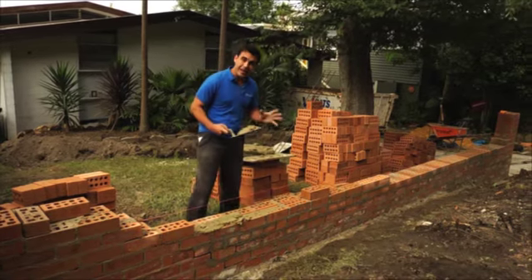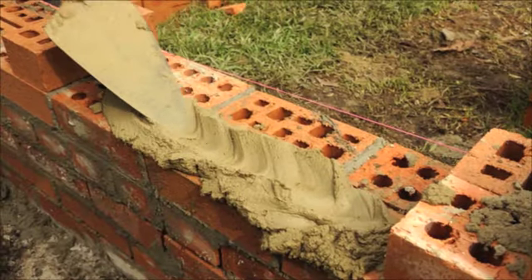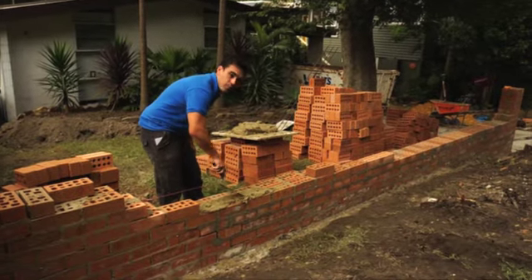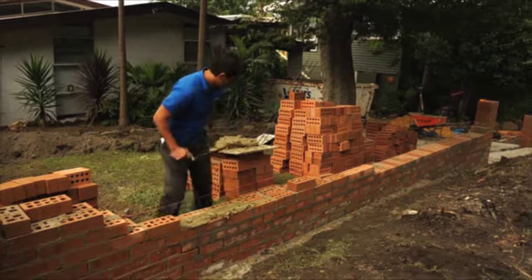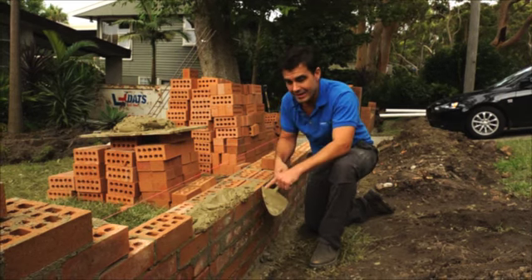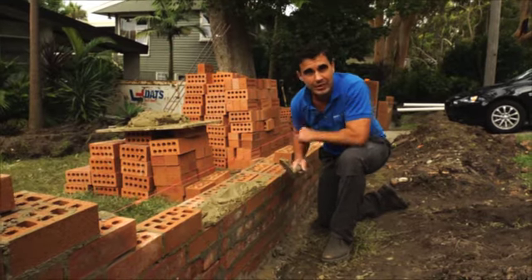Using a trowel, you want to lay a mortar bed to put your bricks on. Then use the end of your trowel just to cut a little valley in the mortar bed — that's going to help you settle the bricks in the right spot. Here's a quick tip: use the inside of your trowel to cut away any excess mortar. It'll help keep the job clean.